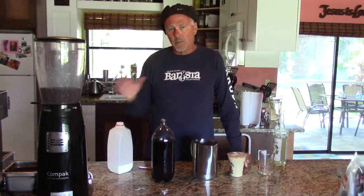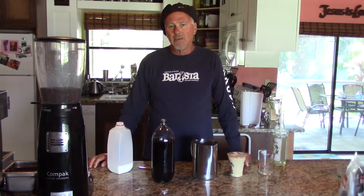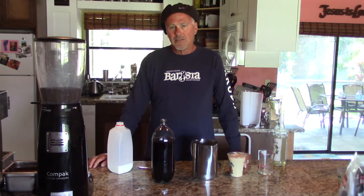Hit the subscribe button and the bell if you want to hear when we put out a new episode. Happy to be with you to show you a flavored iced latte.